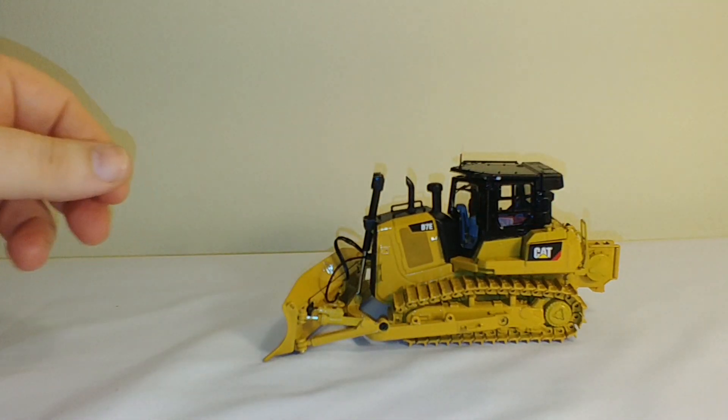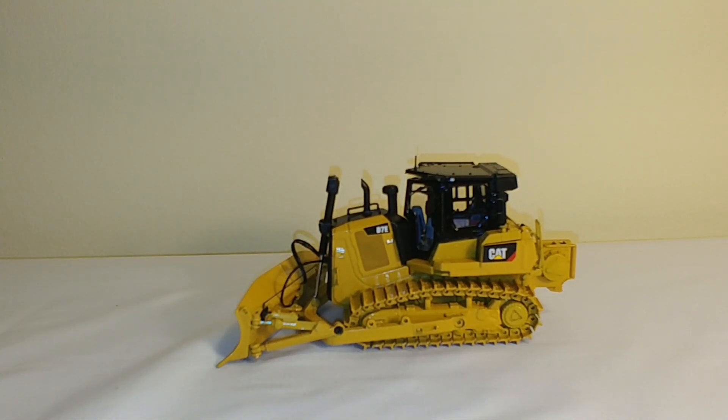So there it is — the Caterpillar D7E in 1-50 scale by Diecast Masters, pipeline configuration. One of the most highly anticipated models, just because it's something new and something that we've all been pushing for. You can only have so many excavators and wheel loaders; it's nice to see a purpose-built machine, and I'd love to see more of this type of equipment down the road. Along with the specialized detailed cab, it has metal tracks, the blade raises and lowers, a rear winch, window guarding, and the roof lifts off for operator access. If you guys have any questions, comments, or concerns, please let me know. Until next time, take care — thanks for watching, we'll see you in the next video.